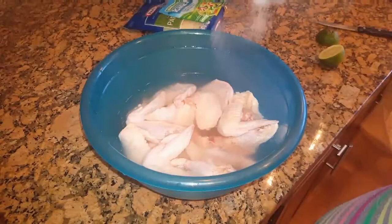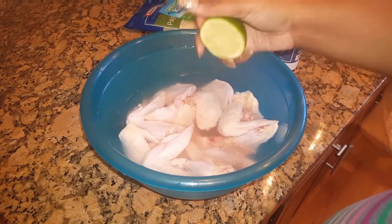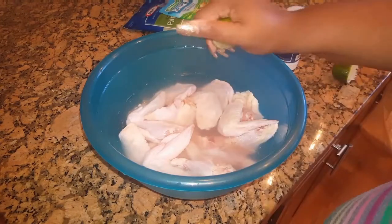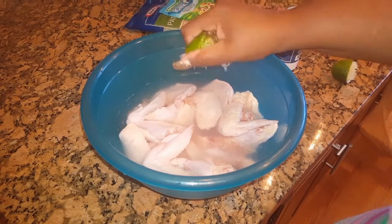The next thing I'm going to do is clean the chicken. I'm putting it in some warm water with a little bit of salt and the juice of one lime. To get more juice out of the lime, you can heat it up in the microwave for about 10 seconds and that'll give you a little more juice. Then I'm going to mix it up and let this sit for about 20 minutes.